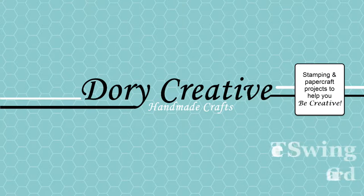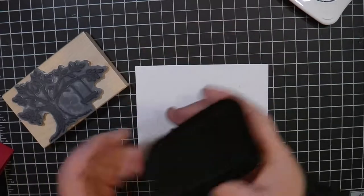Hello, I am so excited about today's card. This is a stamp — this tree swing stamp. I absolutely fell in love with it when I saw it and I love it even more now that I've been using it.